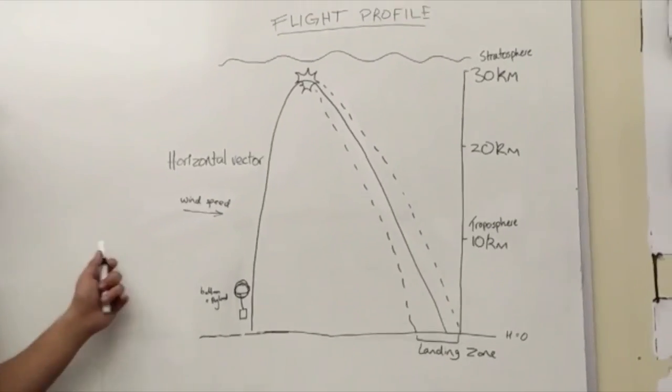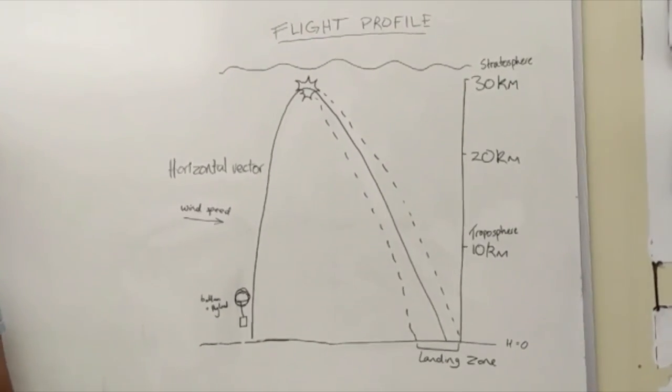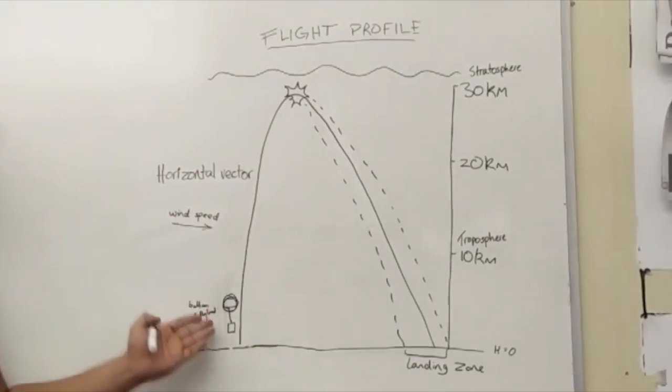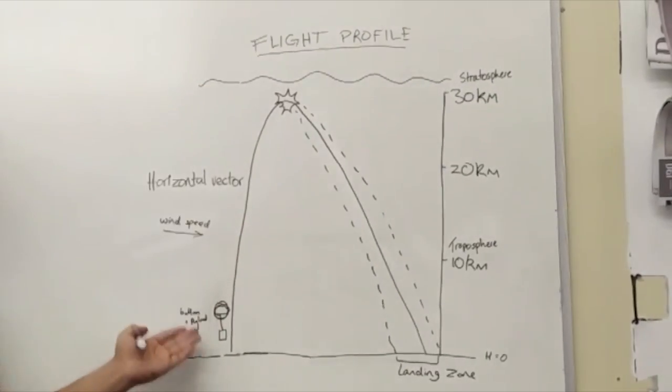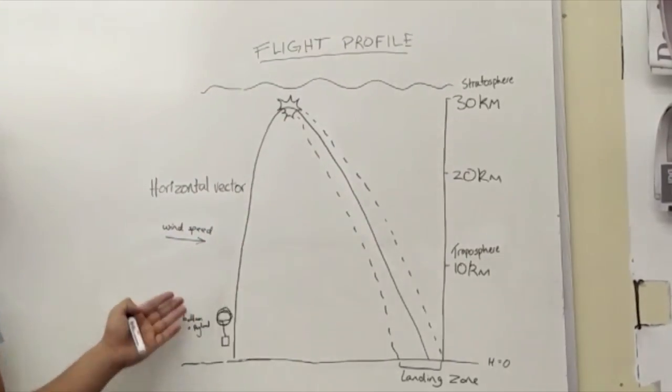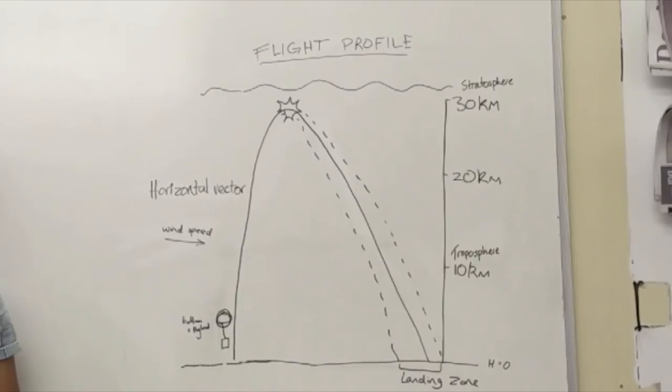We've also calculated the horizontal vector of the wind which will be found out on the day. Using this we can calculate not only how far the payload will go up — which will be up to the stratosphere at 30,000 km — but also how far towards the left or right it will move.